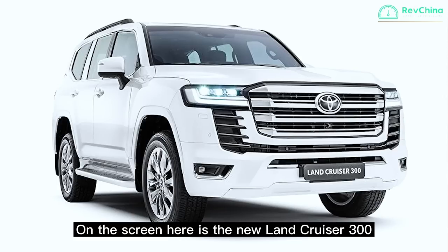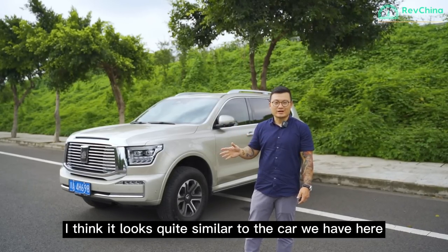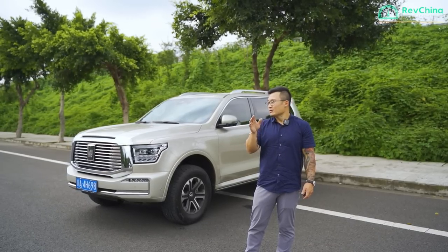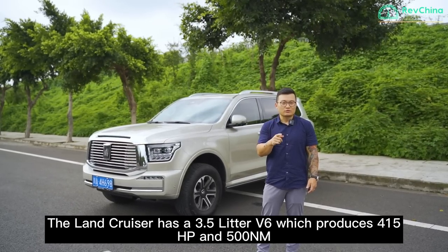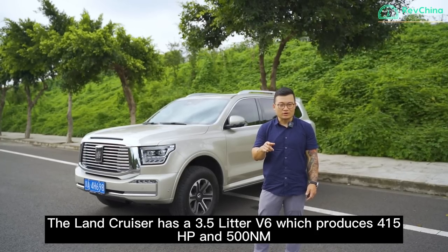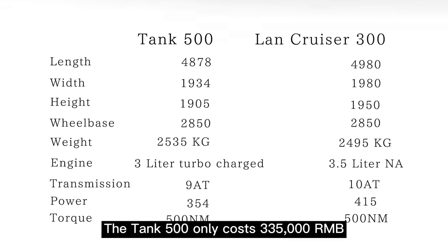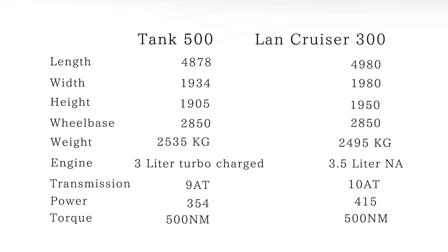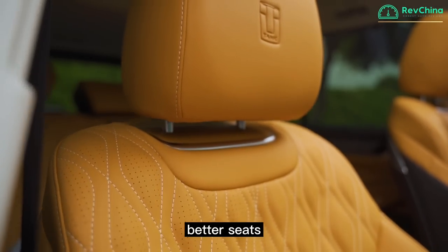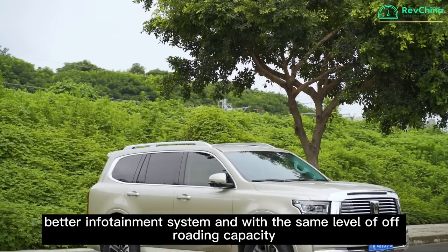On the screen here is the new Land Cruiser 300 — does it look familiar? I think it looks quite similar to the Tank 500. The Land Cruiser 300 has a 3.5-litre V6 producing 415 horsepower and 500 Nm of torque, so it's slightly more powerful. However, the Tank 500 only costs 335,000 RMB — about US$50,000 — while the Land Cruiser costs US$90,000. The Tank 500 offers a better cabin, better seats, better infotainment, and the same level of off-roading capability. If you had the choice, which one would you go for?